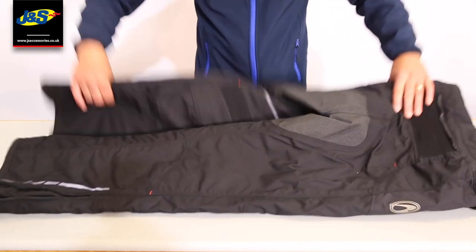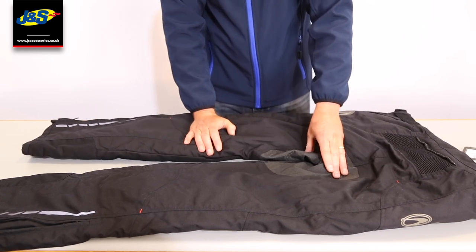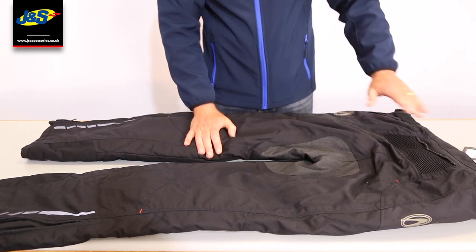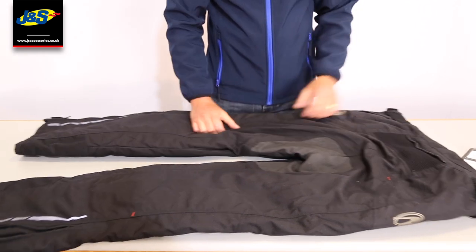I'm just going to flip the pants over. You can see straight away there's an anti-slip piece on the bum, so it doesn't matter how wet that seat gets — this grippy anti-slip material really helps you to stay fixed in place.